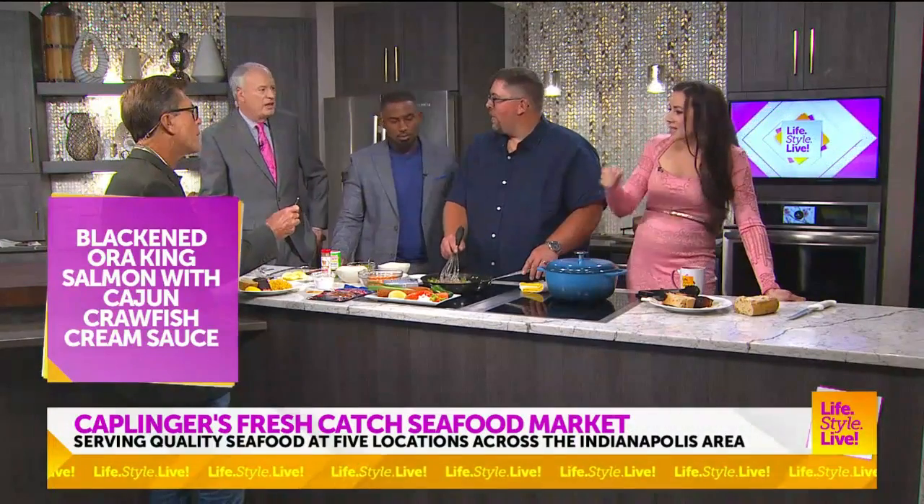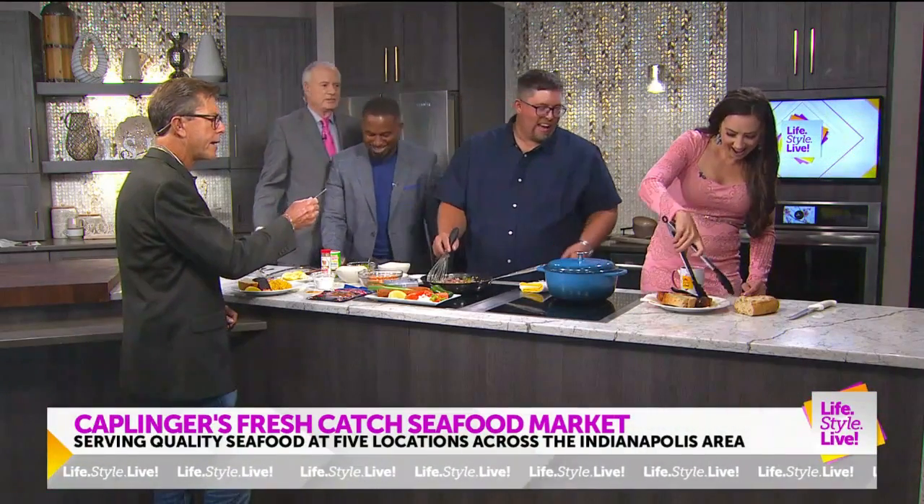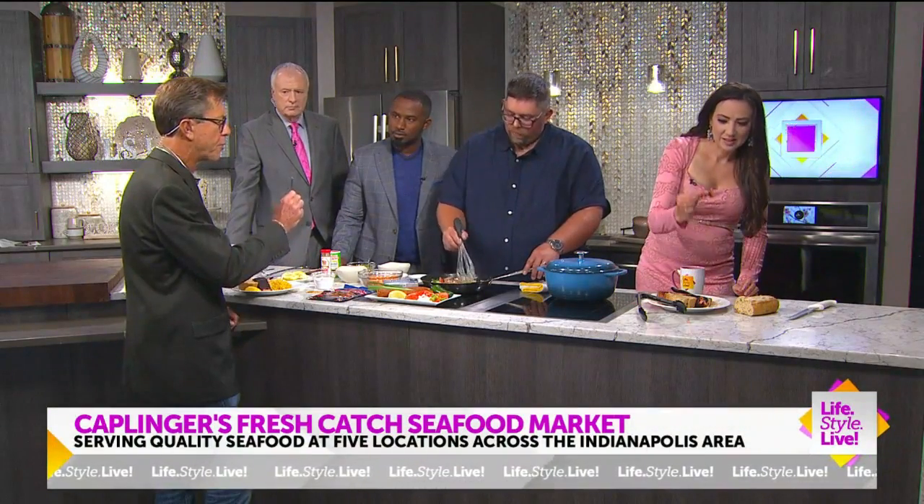That is some of the best salmon I've had. I took one bite. So is this one the same as that one? That's a little different. Andrew, tell them what you told me about this Ora King salmon before the show began. Ora King is, in my opinion, at the top of the list when it comes to salmon.